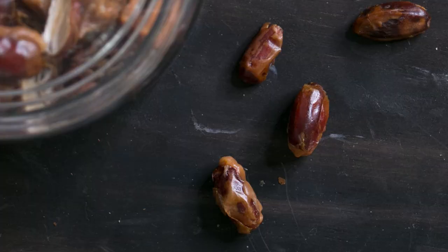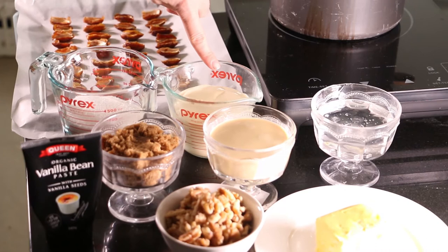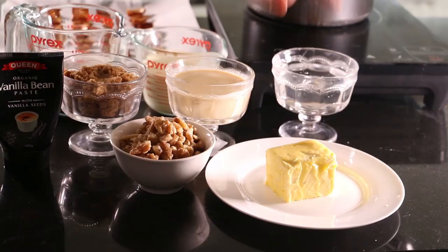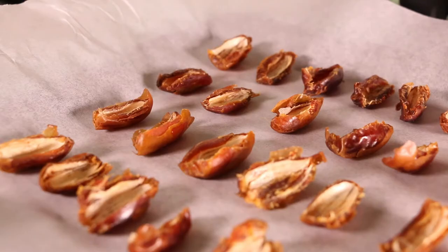These are pitted dates — they've been halved, filled with a caramel and walnut mixture, and cooled. You can make a full jar of these for your cockroach clusters. To make this you'll need: one cup white sugar, one cup thickened cream, half a cup of glucose syrup, half a cup of evaporated milk, half a cup of brown sugar, one cup walnuts, 115 grams of butter, one teaspoon vanilla essence, and approximately 60 pitted dates.